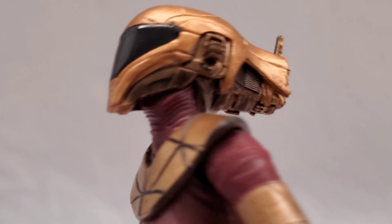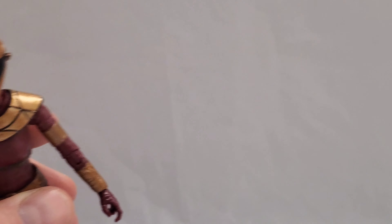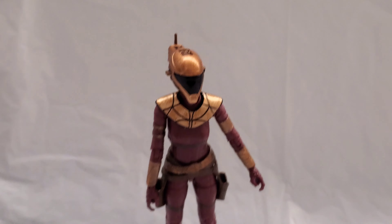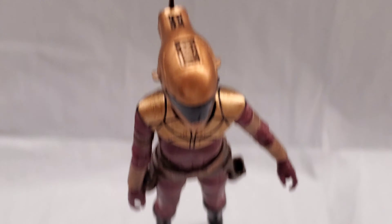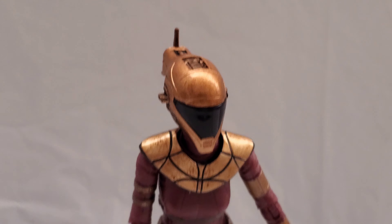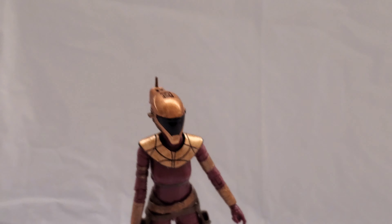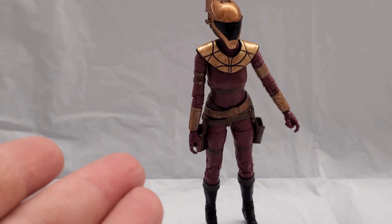Let me change the angle for you guys. First off, she's got great head movement — she can actually look up, so she'd probably make a really cool Rocketeer figure. But if you look at the shoulder pads and the helmet from above, you can see it — it looks like Slave One. That makes this figure extra cool to me.